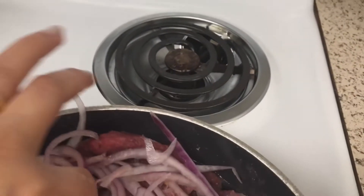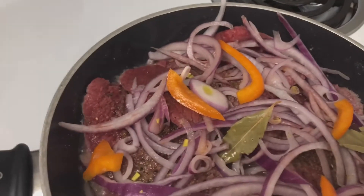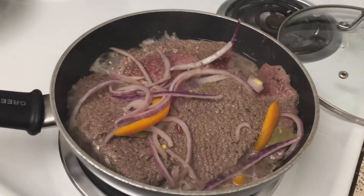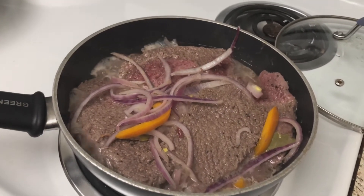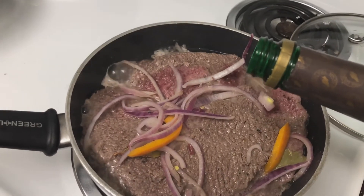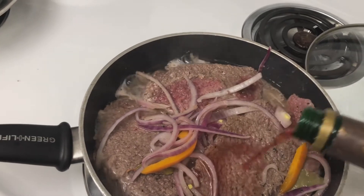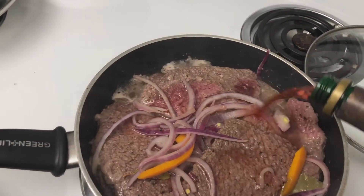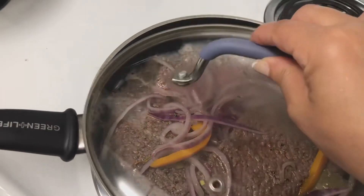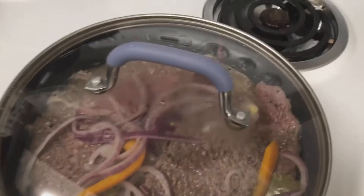Lo dejamos cocinando a fuego lento por unos minutos, tapado. Ya viré los filetes, los bistecs. Ahora le voy a estar agregando al tacto, aproximadamente 30 mililitros de vino seco. Lo vamos a tapar nuevamente y va a seguir cocinando a fuego lento.